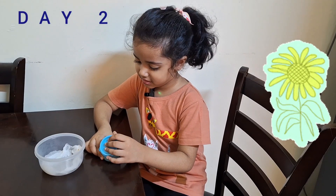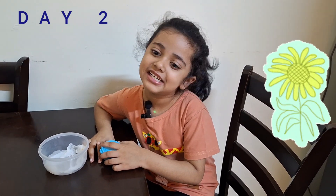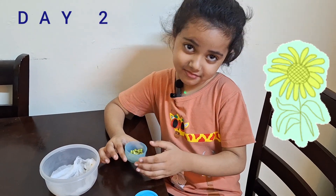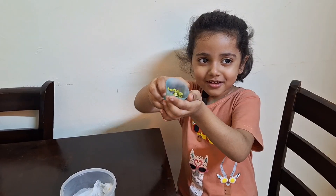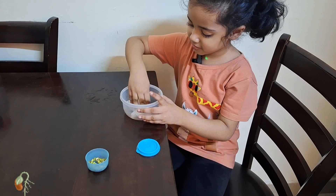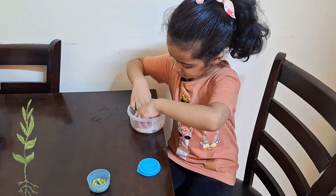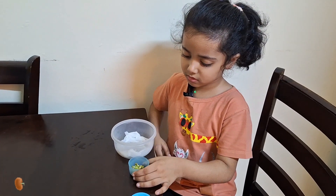After soaking for one day, I'm going to check the moon seed. It's sprouted! The box is here. I'm going to put the red tissue. Now I'm going to put the moon sprout.